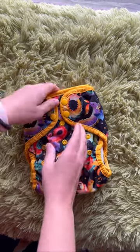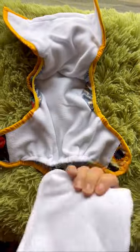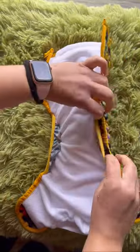Okay, we're looking at the Thirsty's original pocket diaper today. This is one of my favorite pockets because it has this beautiful stay-dry interior next to baby's skin. It's easy to stuff. Look at these double gussets.